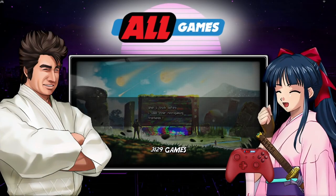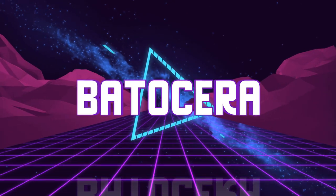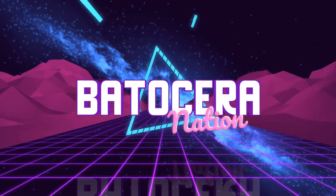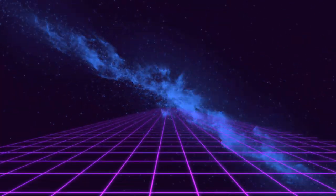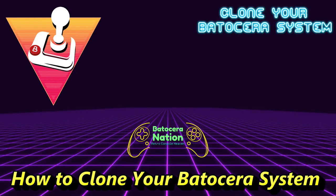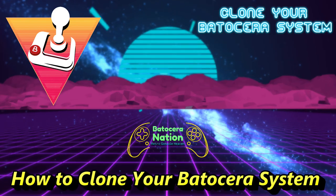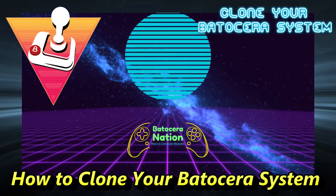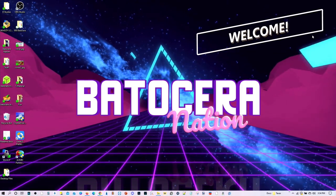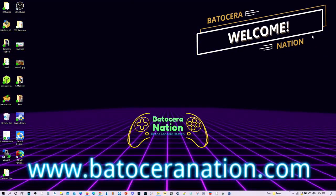Are you ready? Let's do it! Greetings everyone, and welcome to Batocera Nation, the number one fan site for Batocera users.